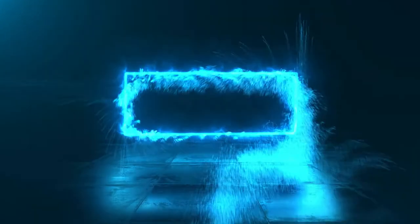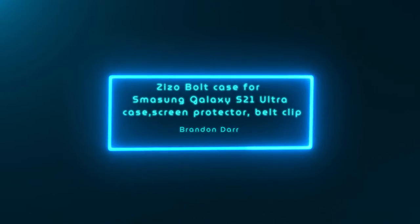Hey guys, how's it going? Brandon here. So today we're going to do a review on the Zizo Samsung Galaxy S21 Ultra Case Screen Protector and Belt Clip, which I don't have the belt clip on me right now, which tells you how useful it is when you're at home.